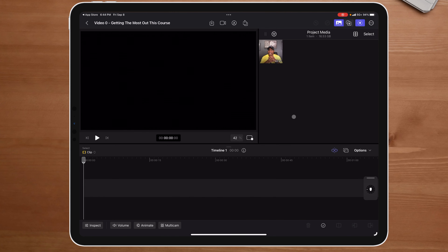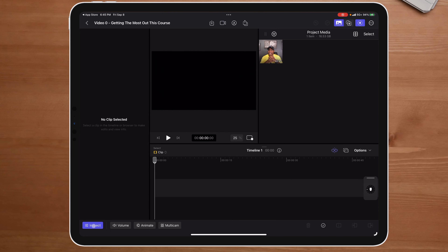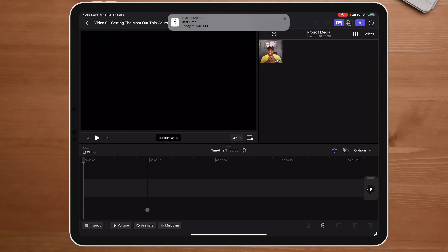That upload didn't take long at all. Just looking at it, I'm going to disconnect that and put it back on the power source. Looking at it — okay, so the timeline, I see I can inspect right here.